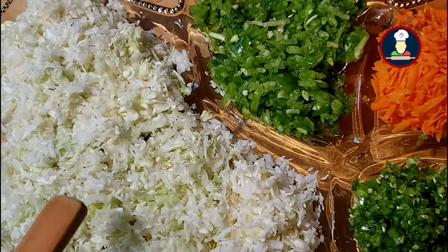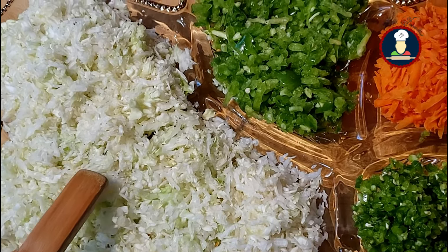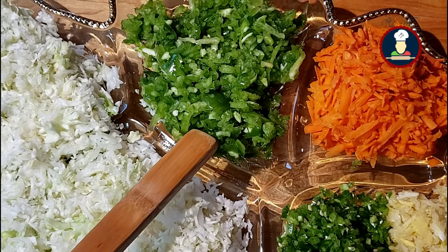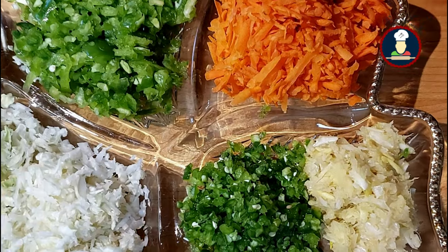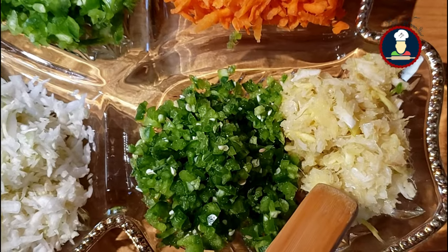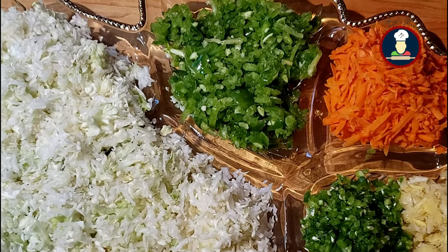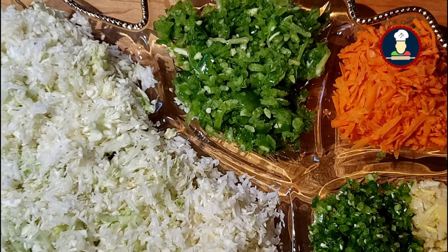To make Veg Manchurian, we have taken 3 cups of grated or finely chopped cabbage. About 1 cup of grated or finely chopped green bell pepper or capsicum. About 1 cup of grated carrot. About 2 tablespoons of ginger-garlic paste. And 2 tablespoons of green chilies — you can add these as per your taste. Note that cabbage is a must in this recipe; other vegetables can be added or removed as per your choice.